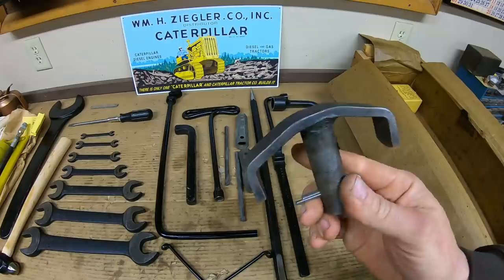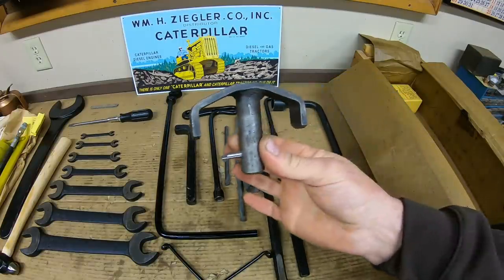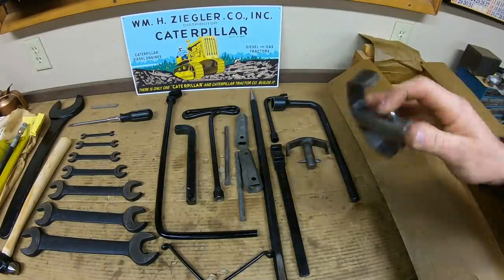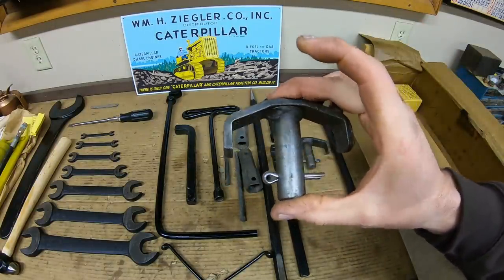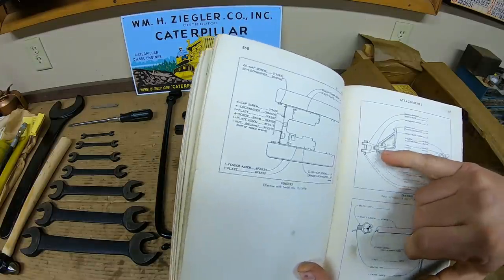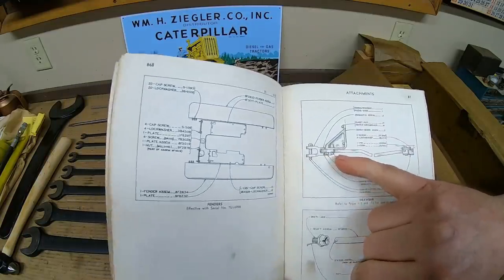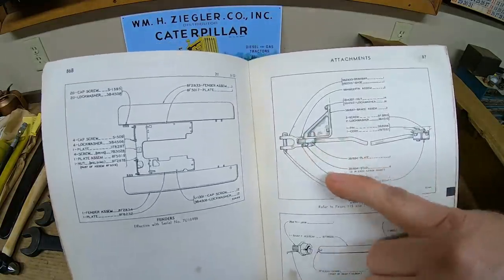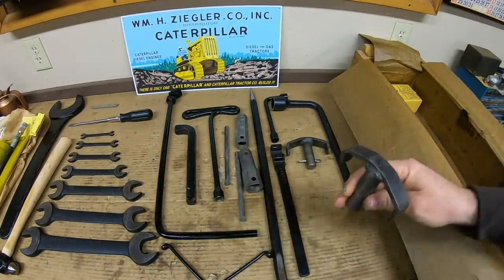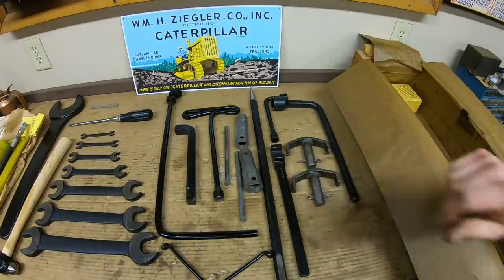Now going off the rails a little bit — this is not a Cat tool but a drawbar pin, and it even has the cotter pin on the bottom. Each tractor came with two of them, one for each side of the drawbar. Never been used. That is the 5B9422 pin assembly. I'm not sure why they're in the toolkit — you can see them on the drawbar illustration — but you would pin that into your swing plate to keep your drawbar offset or fixed in the center.